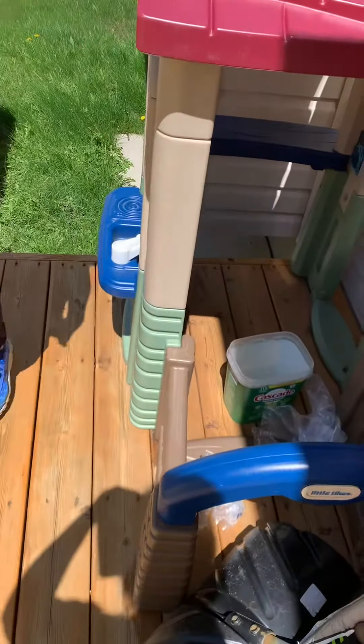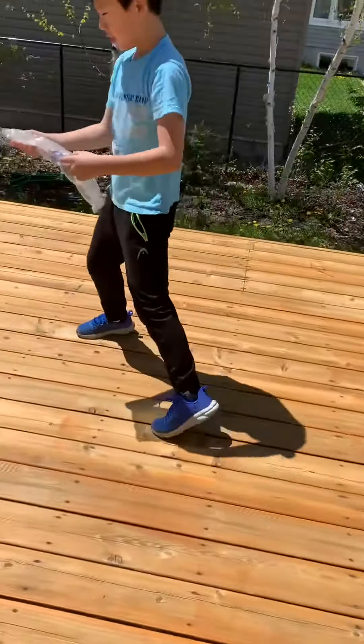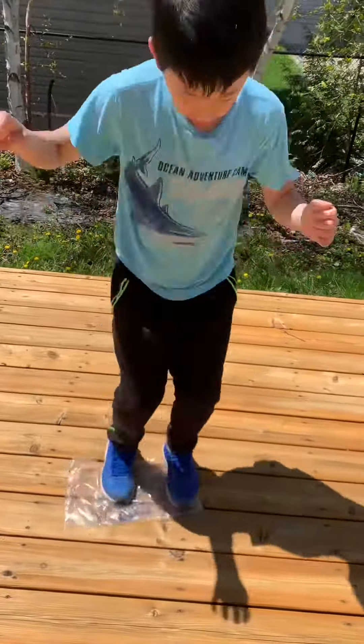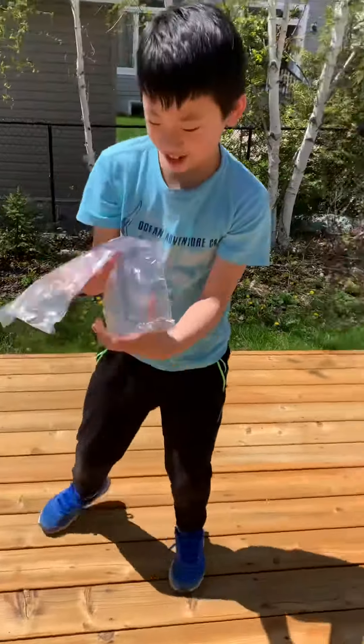There's still this, let's go pop this. Okay, I'm gonna go pop them. That's it. Okay guys, we popped this.